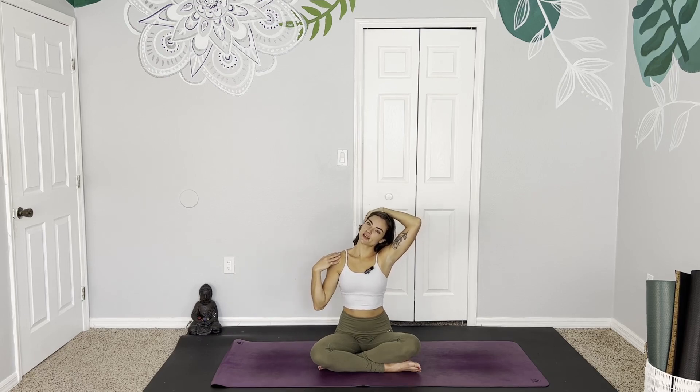We begin today finding our center in Easy Seat, Sukhasana. Just taking a moment to come into this practice and come into the body. Start to notice the breath as it fills the nostrils and fills the lungs. Taking your right hand, meeting the left ear, and gently using it to help you find a little neck stretch, opening up to the left side. Maybe take this hand to the shoulder to gently help find a little bit more space. Not forcing anything too hard, though, just if you want a little extra. And on your next exhale, gently release and switch sides. I love beginning with neck stretches first thing in the morning — I feel like it's just a great way to begin the day.